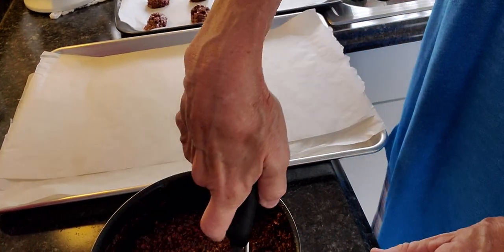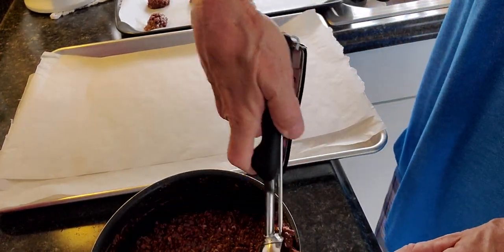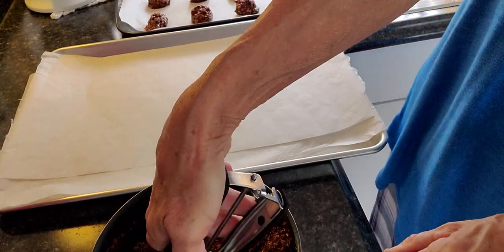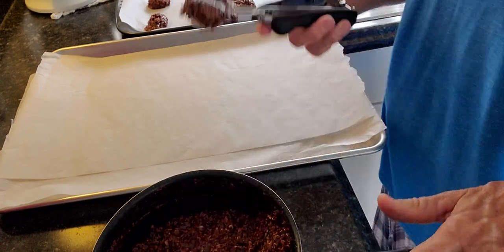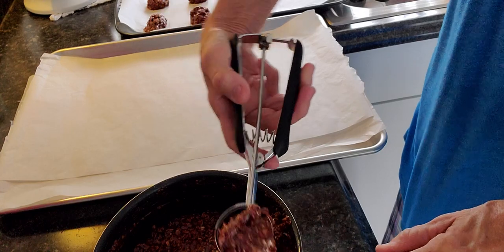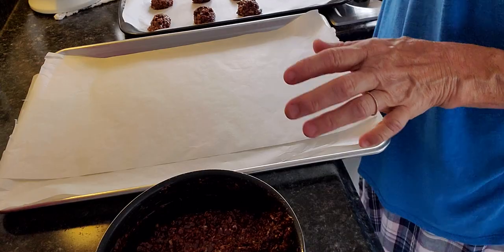Now they tell you all the time, don't eat raw cookie dough blah blah blah. I should have put these all on this big pan over here — I think they would have fit. But most of us have been doing that our whole lives. Oops, I still do it.